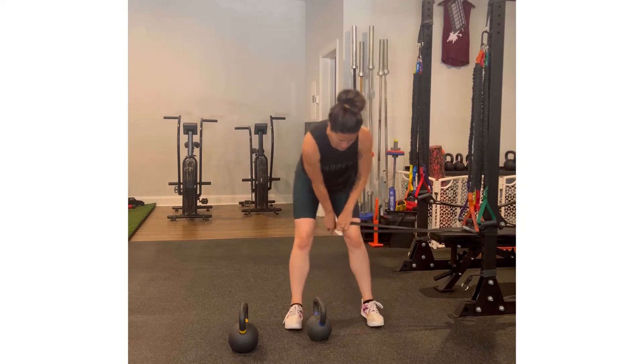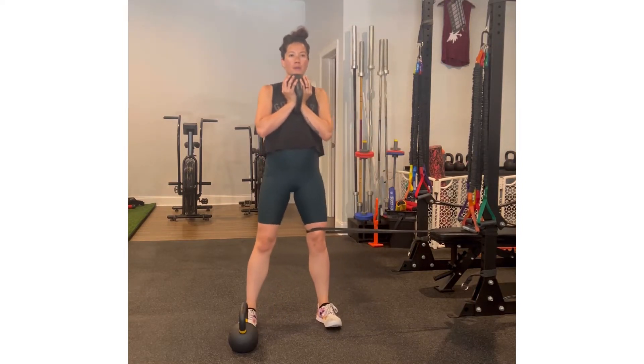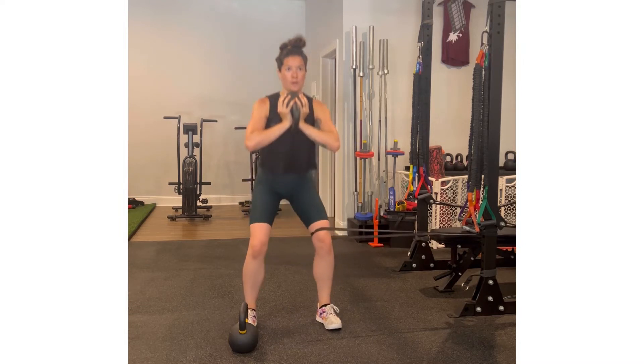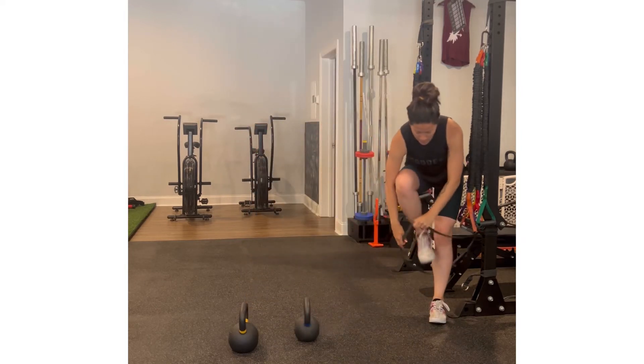For the squat with lateral resistance, we're going to take a band and place it on the left leg to emphasize abduction — pulling the leg outwards. As we do the movement, we want to keep the knees stacked over the ankles, so we don't want the knee to move inwards or outwards. We want to maintain this isometric hold. The left side tends to be weaker on the inner thigh, which is why we're emphasizing it more on that side.